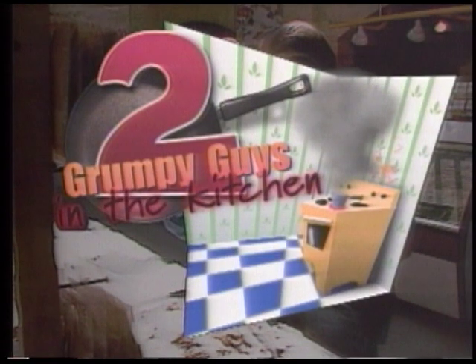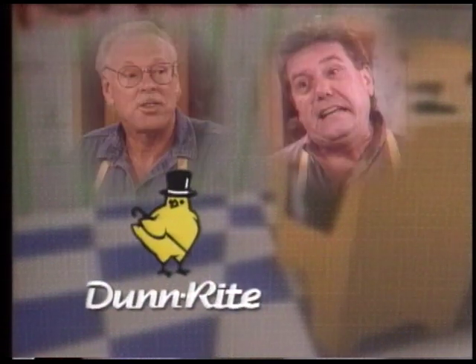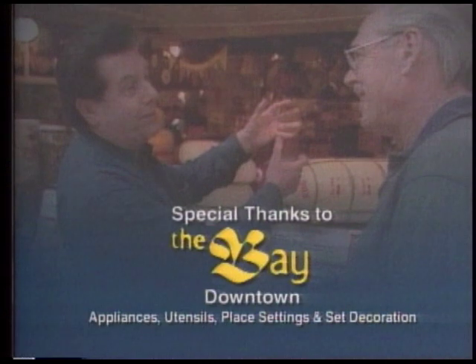Food Fair's Two Grumpy Guys in the Kitchen has been brought to you by Food Fair — expect the best from Food Fair — and by Done Right Foods, the finest label for your table. The Grumpy Guys Kitchen provided by Kitchens Plus — complete planning and installation of kitchens and bathrooms. Special thanks to The Bay Downtown for all appliances, utensils, place settings, and set decoration.